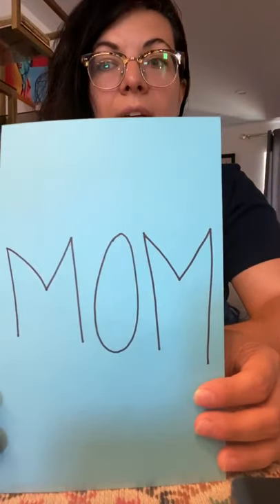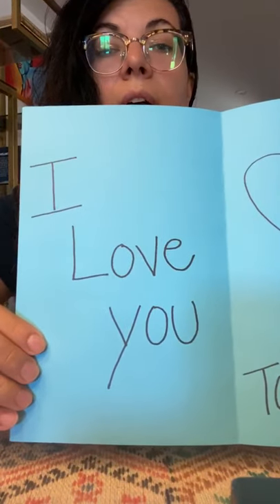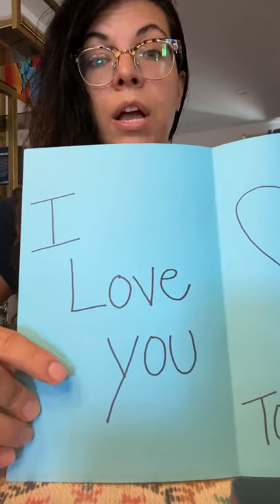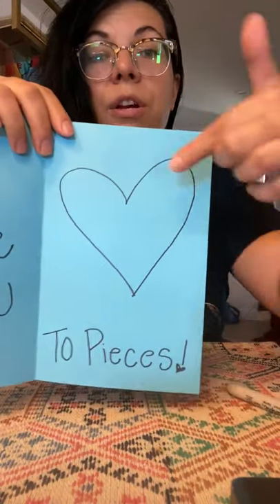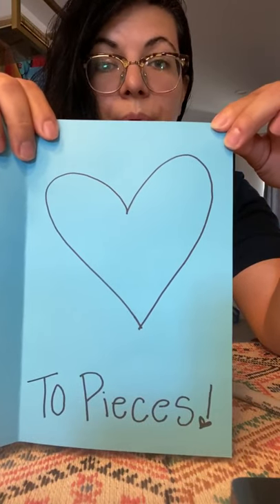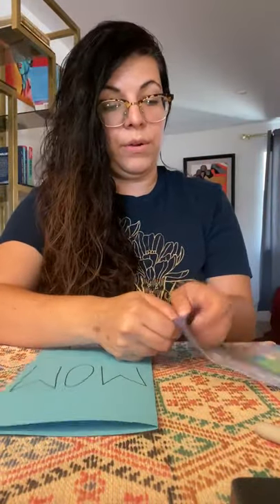M-O-M. If you want to make sure you get it right in the right space, you can write it with pencil first and then trace it over with marker. Then open the card and on this side you're gonna write 'I love you.' If you need to make sure you're doing it right, you can pause the video to copy it and then keep going. So this side says 'MOM,' this side says 'I love you,' and then on this side you're gonna draw a big heart.